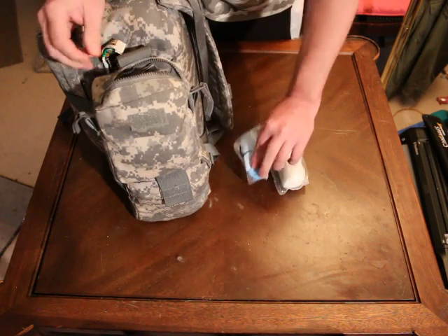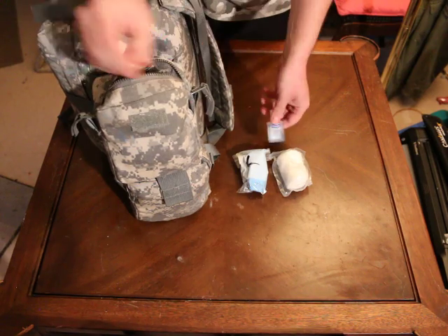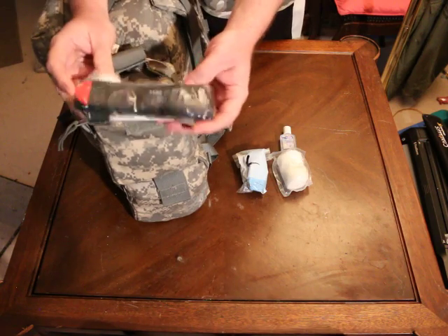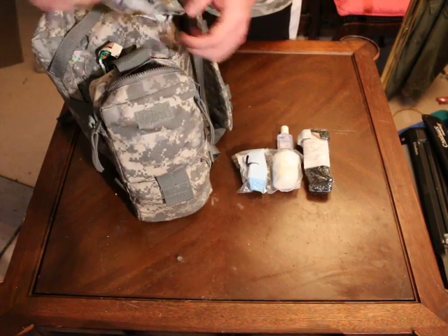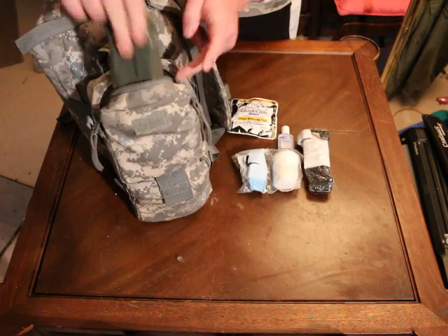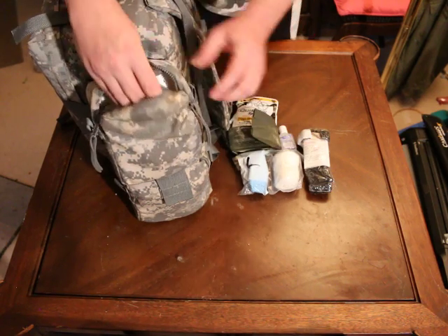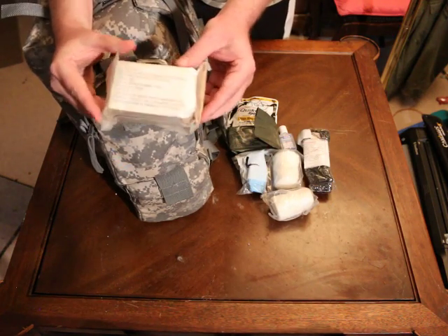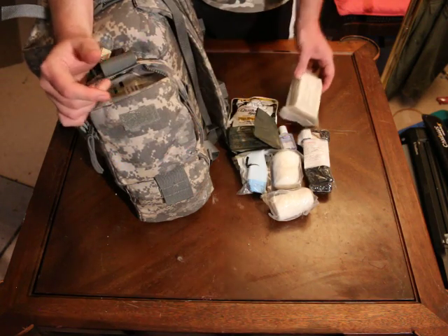Got large gloves, Purell hand sanitizer, a standard CAT tourniquet still in its original packaging. Here I have some QuickClot Sport, the old-style field bandage, another roller gauze, and a small abdominal bandage that can be used both as a pressure bandage and an abdominal bandage.